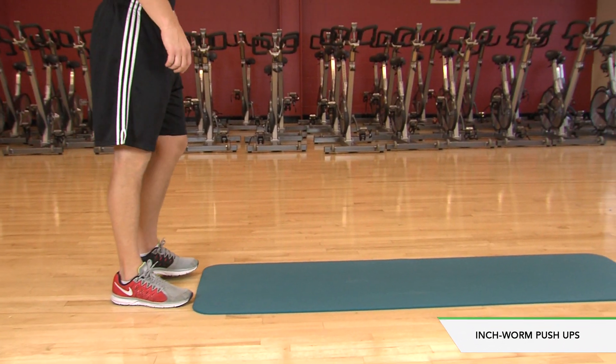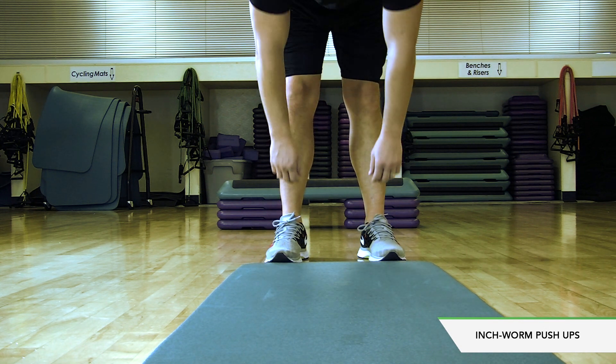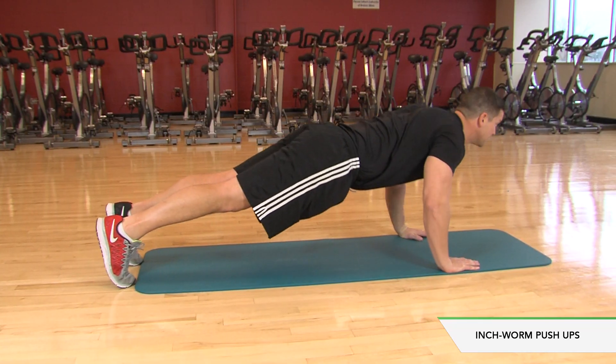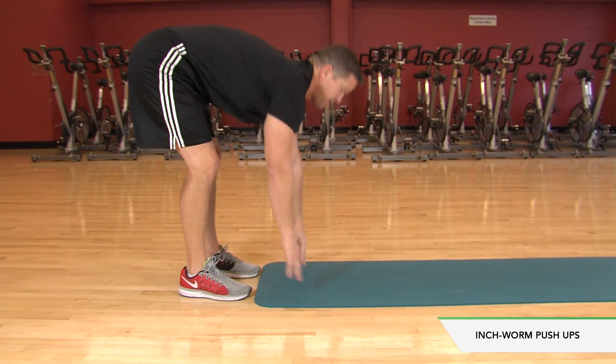Inchworm push-ups. Stand with your feet wide apart. Bend forward, placing palms on the floor. Walk hands forward to a plank position so hands are under your shoulders. Perform a push-up. Walk hands back to feet. Stand up and repeat.